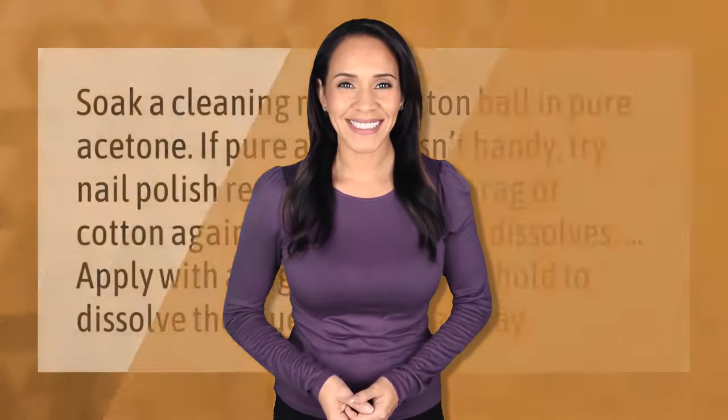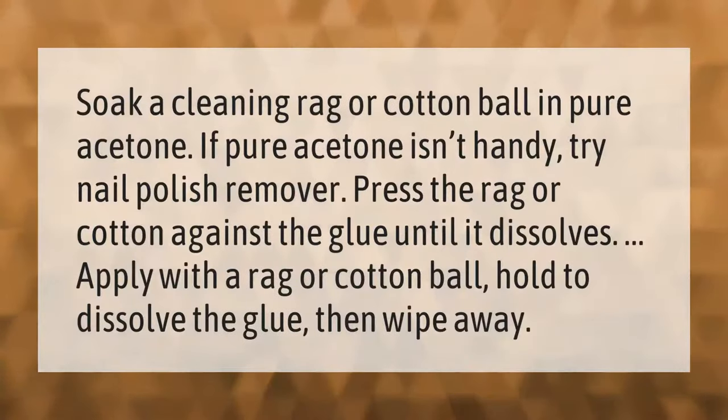Soak a cleaning rag or cotton ball in pure acetone. If pure acetone isn't handy, try nail polish remover. Press the rag or cotton against the glue until it dissolves. Apply with a rag or cotton ball, hold to dissolve the glue, then wipe away.